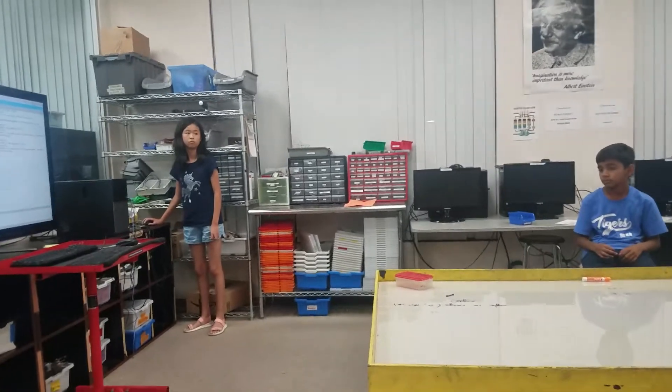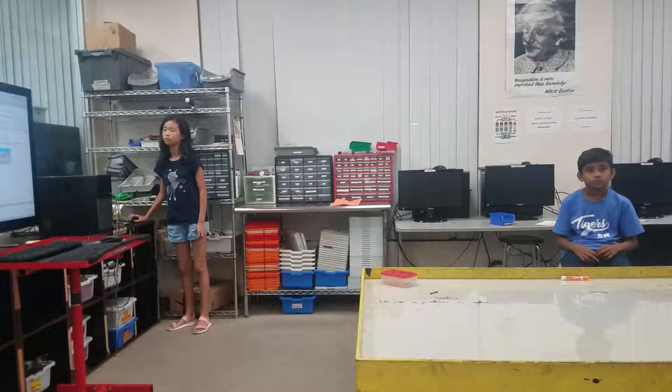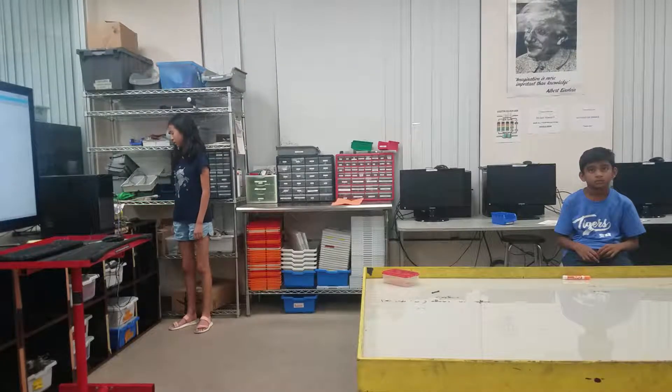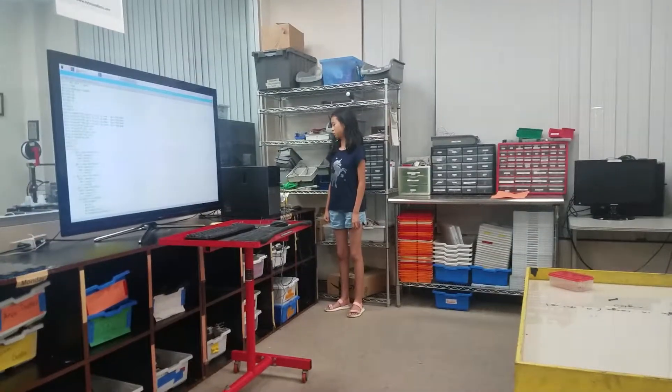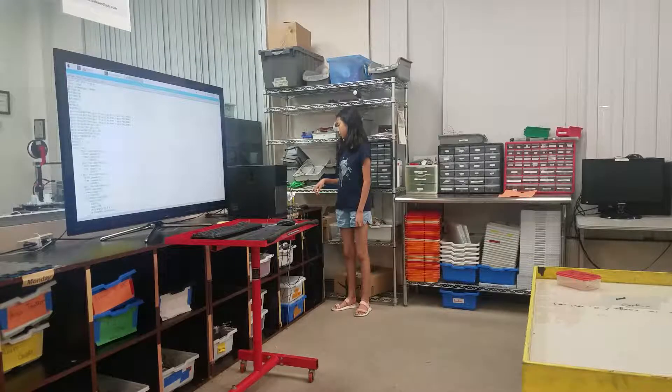Does anybody have any questions for Molly? What was the hardest part of your project? The hardest part was the buzzer, because sometimes it would not stop.